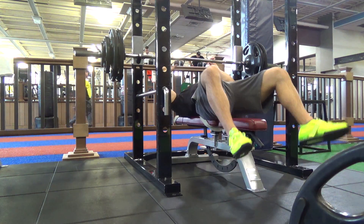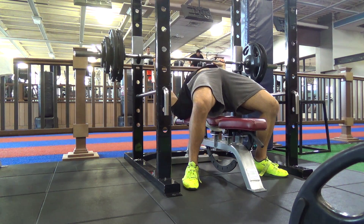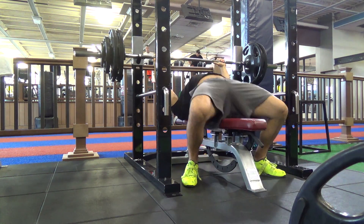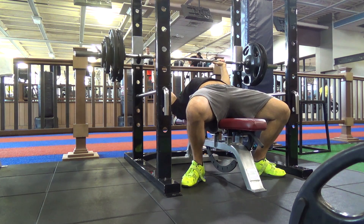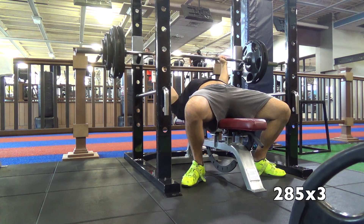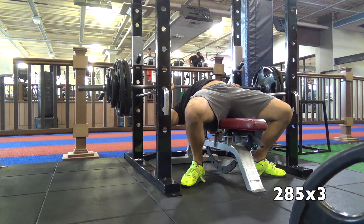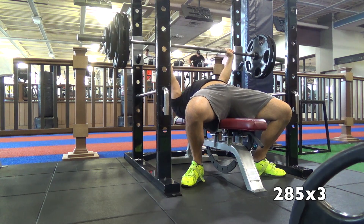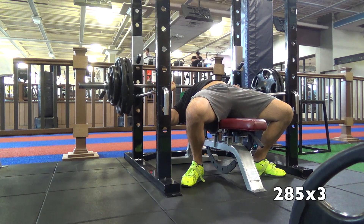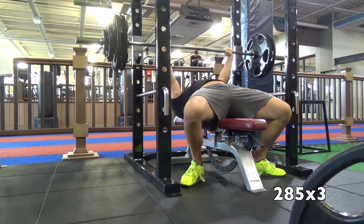Hey, what's going on guys — got a bunch more training clips here for you, just wanted to keep you up to date on my progress in the gym. Everything's been feeling really good. I'm sure you guys remember that torn labrum injury I had, and after a few weeks of doing physical therapy — which I've still been doing, it's been about eight weeks since the injury — I've really been working on my rotator cuff and all those stabilizer muscles, and my bench has actually gotten stronger than it was before.